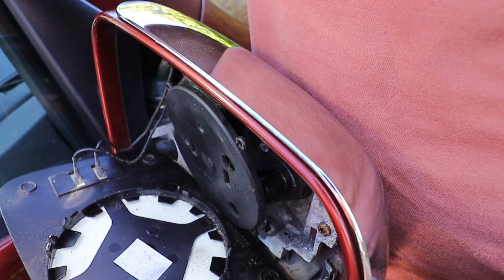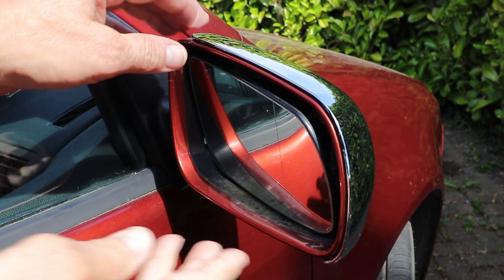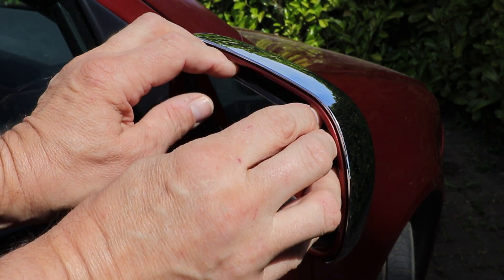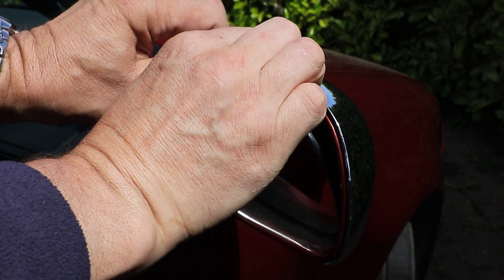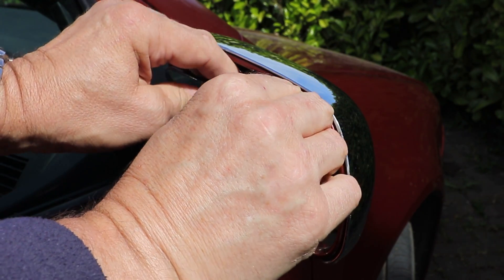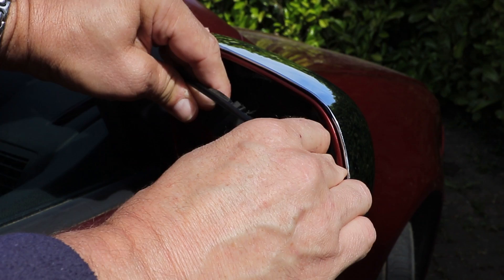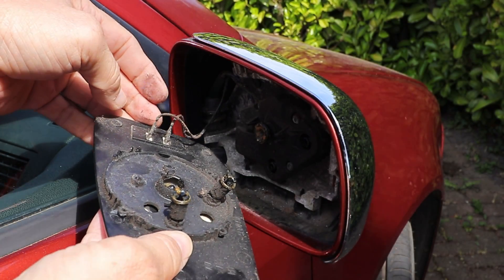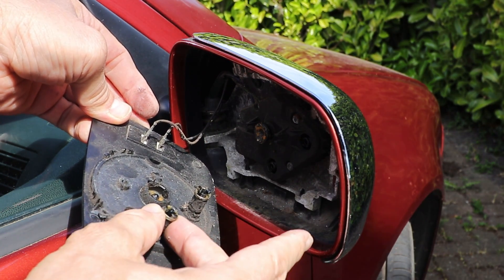If you try to just get the glass out with your fingers, this is what happened to me earlier. I think what's happened is I've actually detached the mounting plate from the motor — they're not supposed to do that.